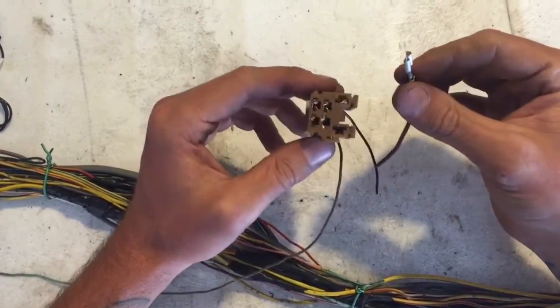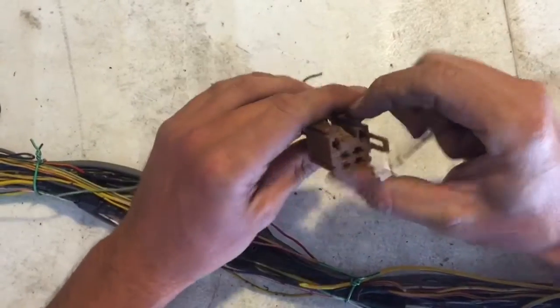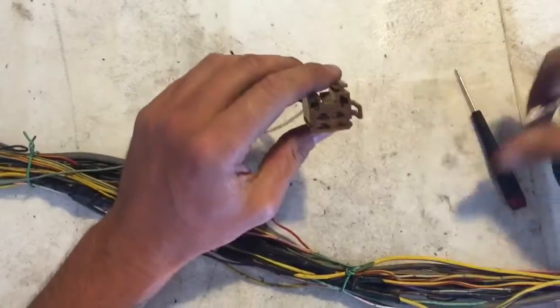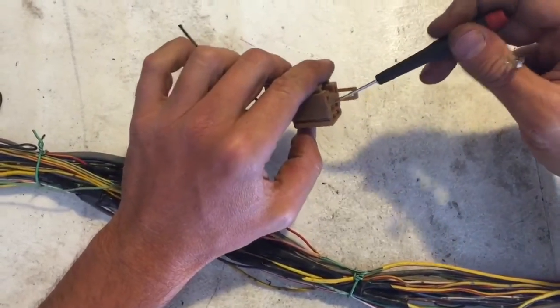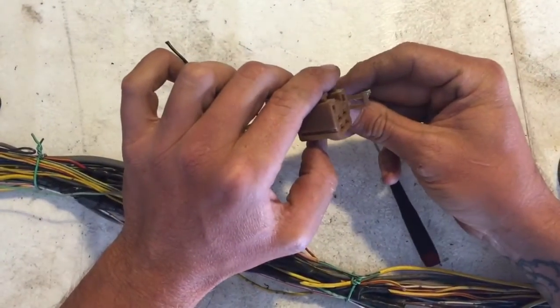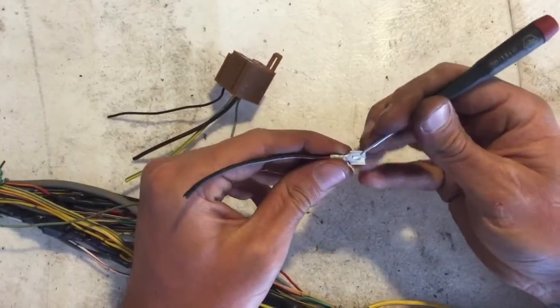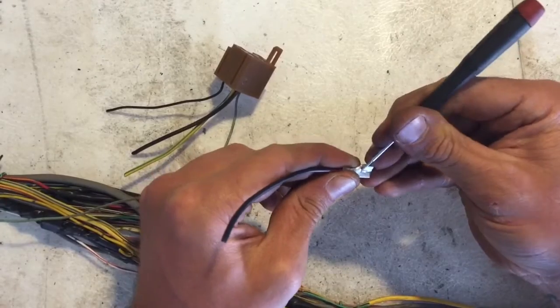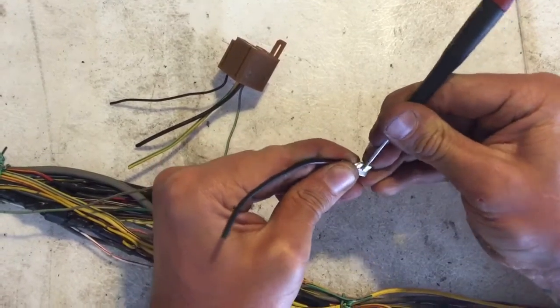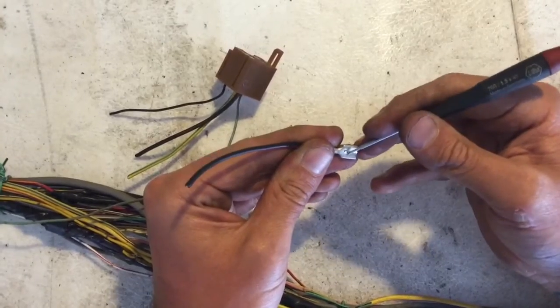Here's one that I've removed, and it has that same mechanism as the small wire, so you have to pry and then it'll slide out slightly. It also has a locking tab — if you can see right here, if I can pry it up a little bit, there's a locking tab.